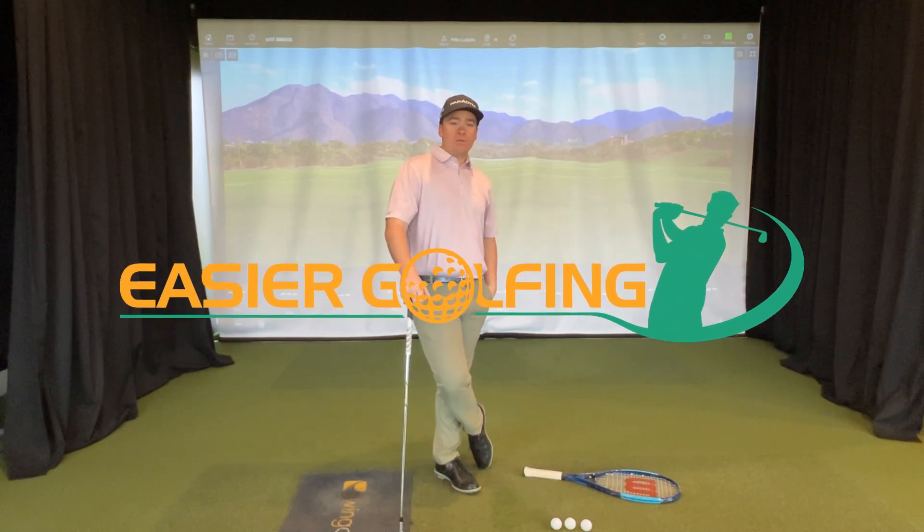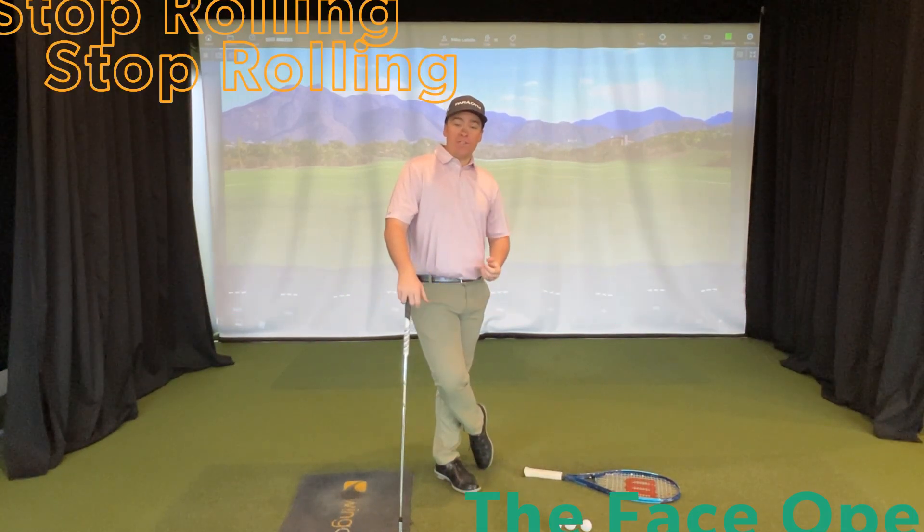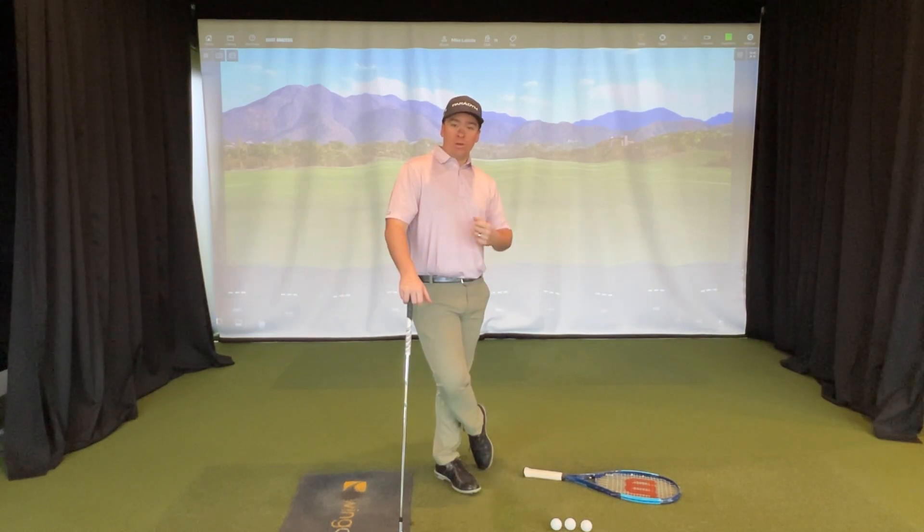Are you struggling with rolling the face open in the backswing? Is this causing slices on the downswing? Well, today we're going to fix it.